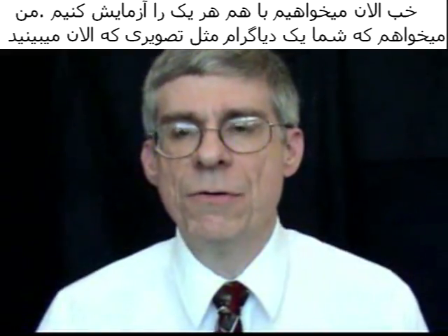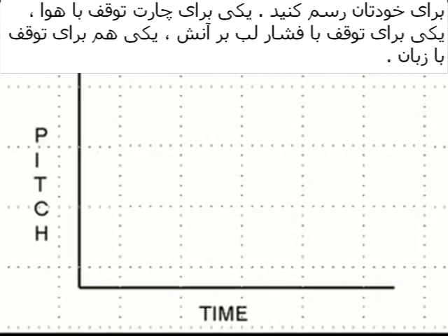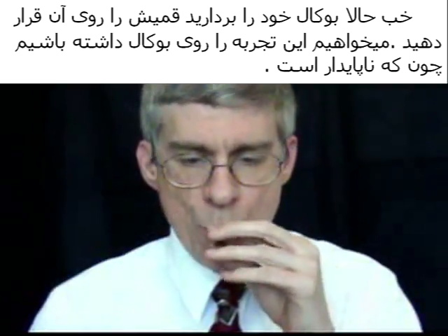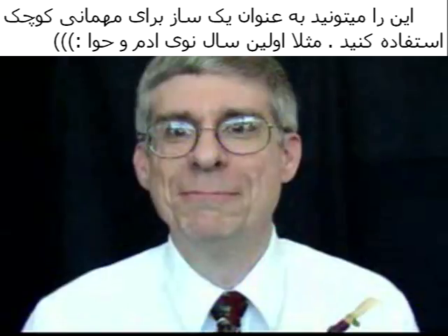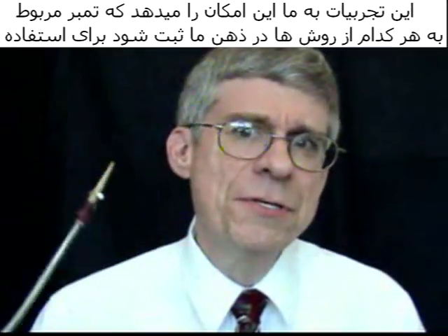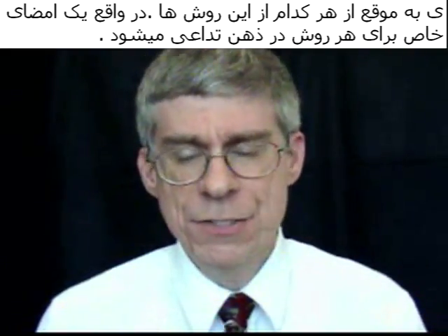Now we're going to test each one of those methods. I want you to make a diagram like the one I'm showing on the screen right now — one for charting the air, one for charting the embouchure, and one for charting the tongue. Now take your bocal and your reed. We're doing this experiment on the bocal because it is unstable. It makes a great little party instrument if you want it on New Year's Eve, but it allows us to hear the signatures — the characteristics — of each of these types of articulation.